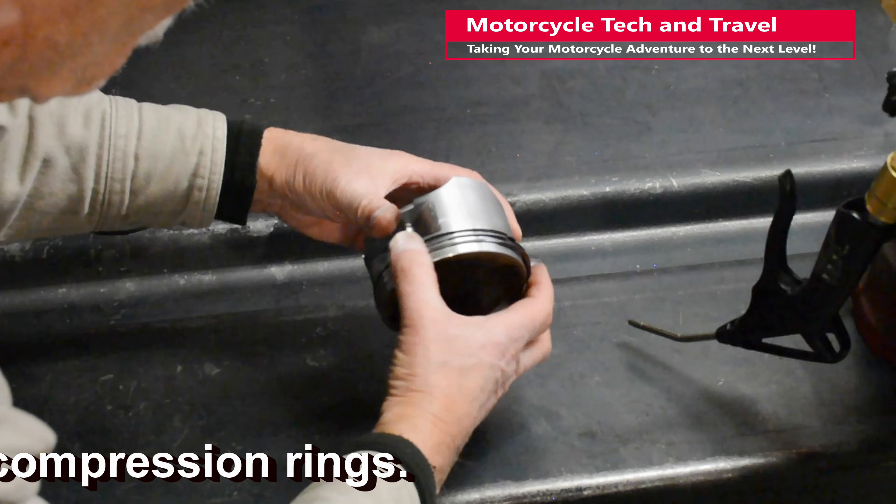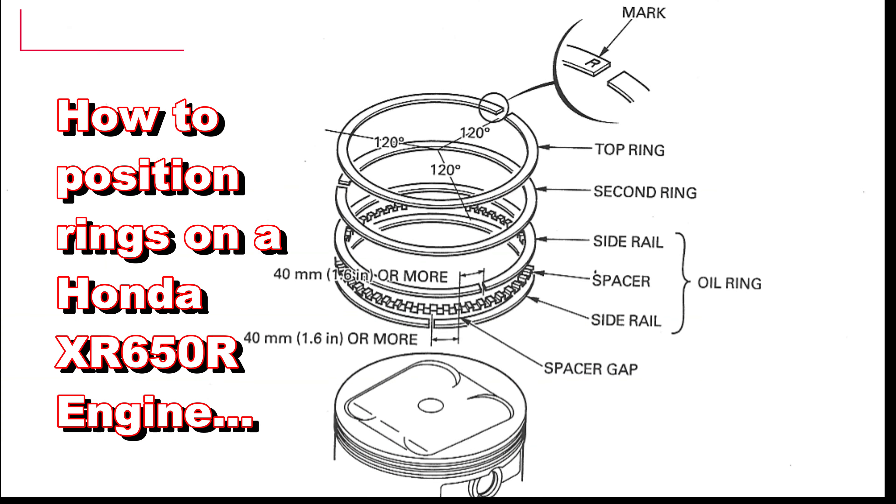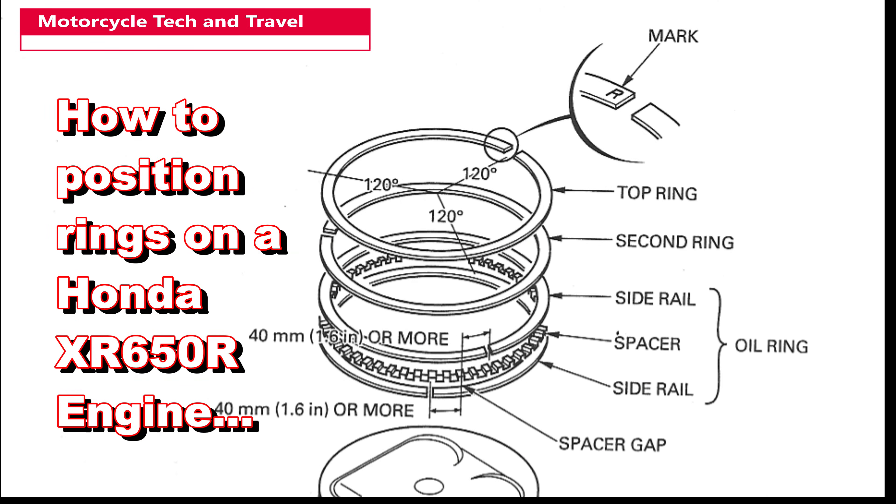Minimize distortion and twist, and use care not to scratch the piston with the ring ends. This way the ring goes into place with the least amount of stretch or risk of distortion.